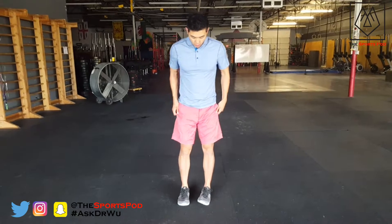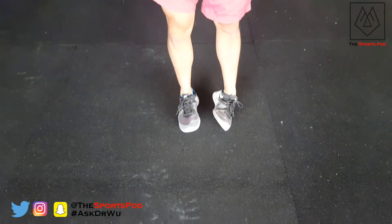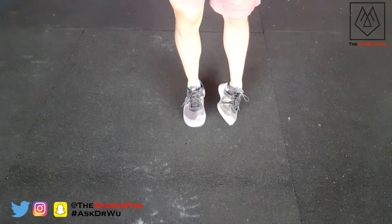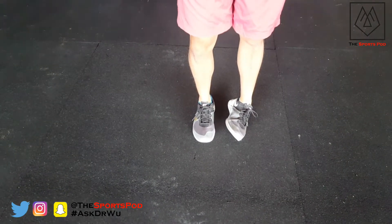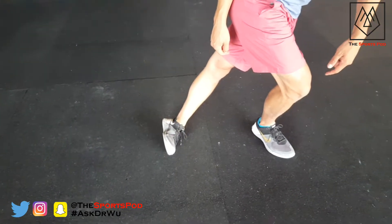The next one we're going to do today is called the ankle break curtsy. What I want you to do is get into what we call full inversion of your ankle, like so. Then we're going to take our other leg and come all the way across like this.